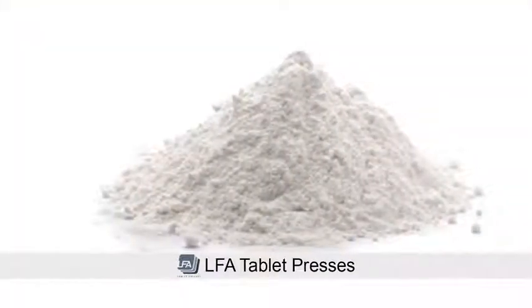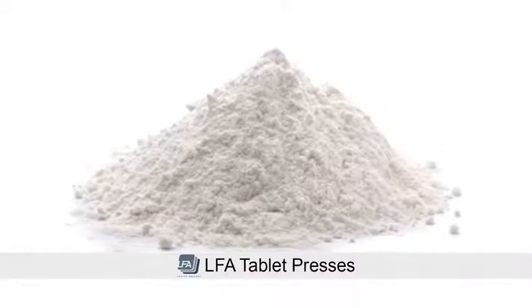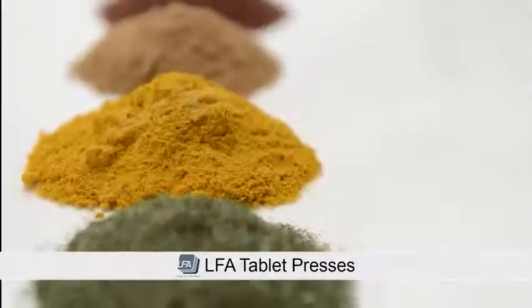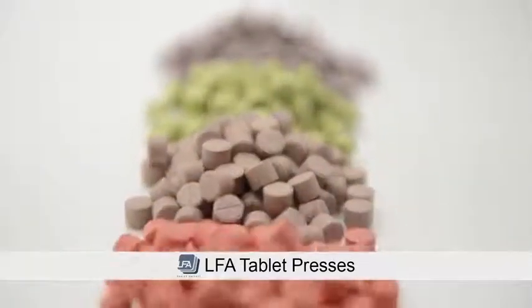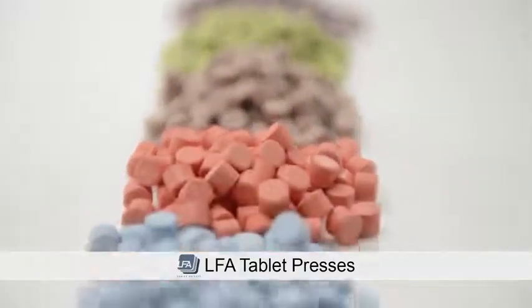We use inert pharmaceutical grade ingredients that work with 99% of products. Firmapress comes in a wide range of colors, which will help ensure that your product stands out in the market.